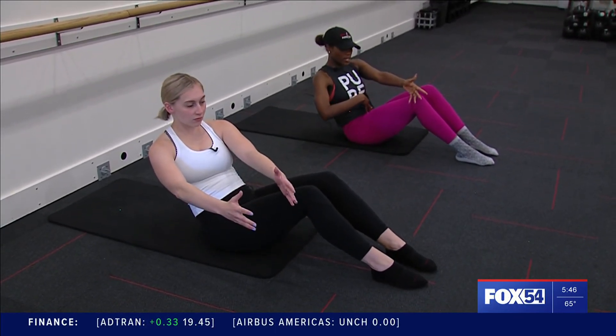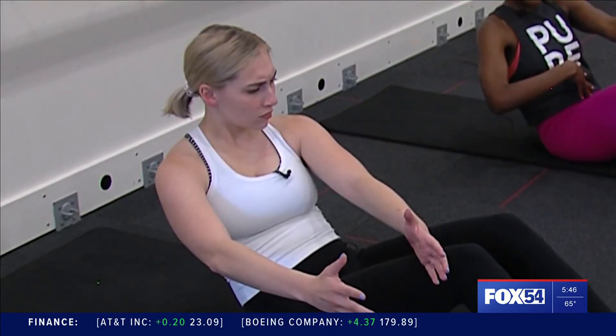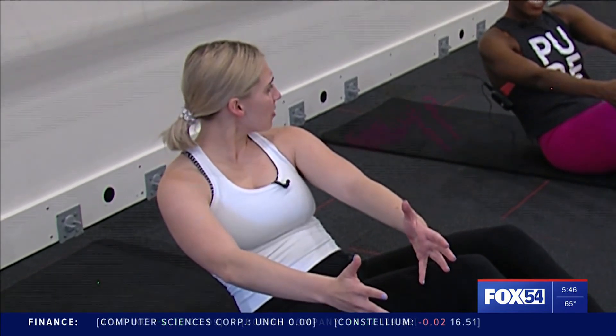We do tucks in your barre class — that means just drawing your core in quickly. Does it work like a tummy tuck? I hope so — no!